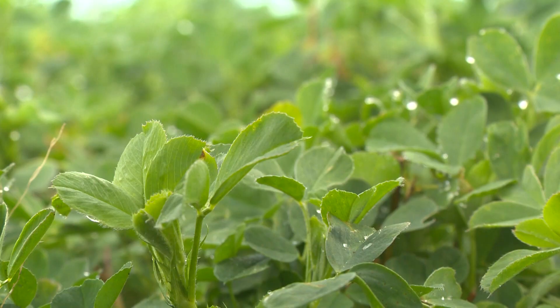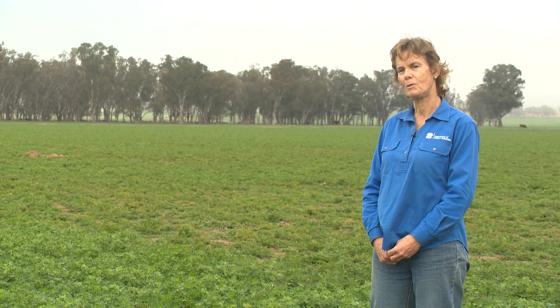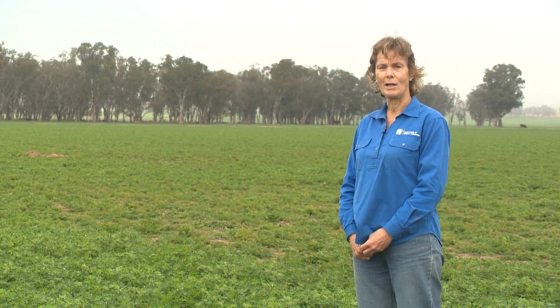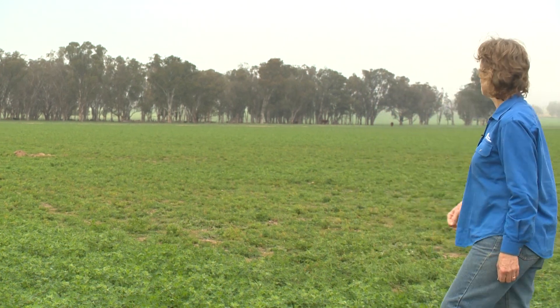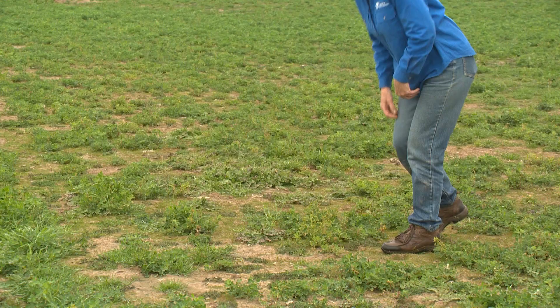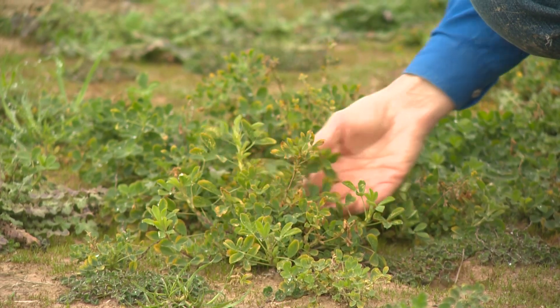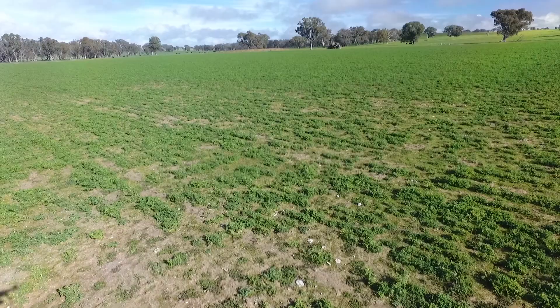I'm here in a paddock of lucerne between Wagga and Holbrook. Being the start of winter, we've just been through the flush of growth in autumn and we've started to pick up some issues with poor production in this paddock. The paddock was sown in June last year and gave fair production, but there are some weak areas. We're going to have a look today to identify the issues — suspect it's potentially an acidity problem, but we'll check that out.